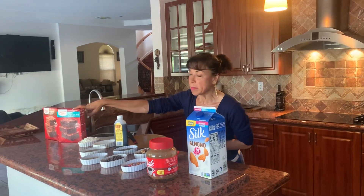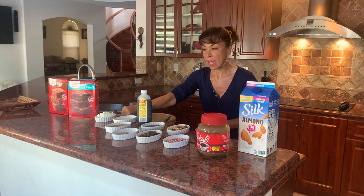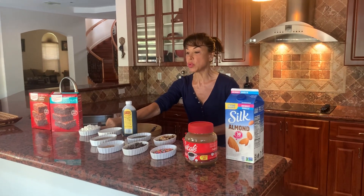Today we're going to be using a brownie box — any brand, any flavor is fine. We're also going to be using half a cup of flour. I am using almond flour because it is high in protein and it is also gluten-free.